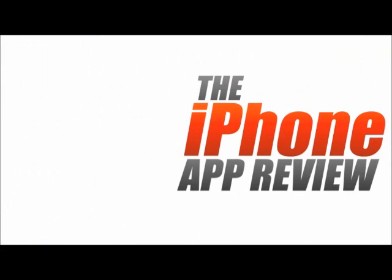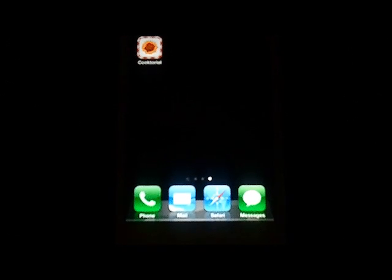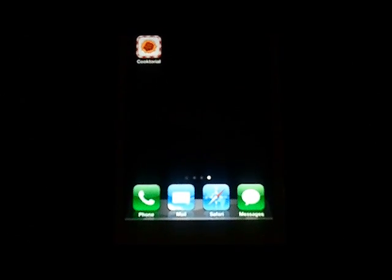This video app review is brought to you by iPhoneappreview.com. Hey guys, this is Valerie Lauer with iPhoneappreview.com, here to talk to you today about a fabulous new application called Cooktorial. Without further ado, let's go ahead and launch that bad boy and see what's going on.